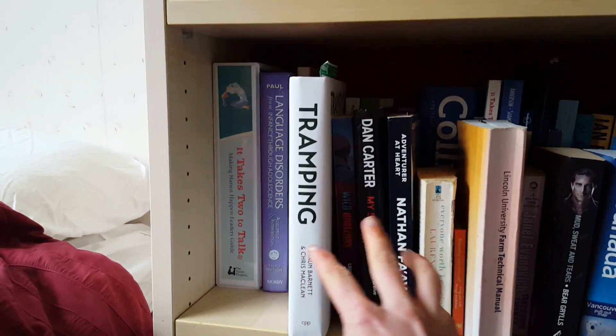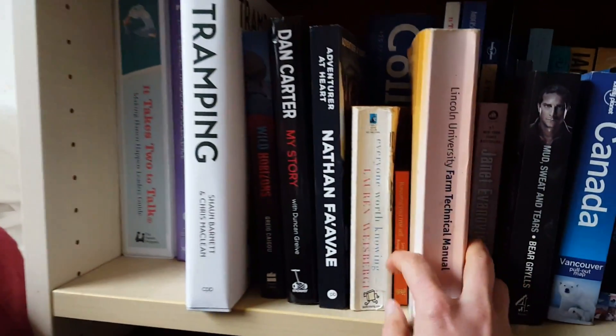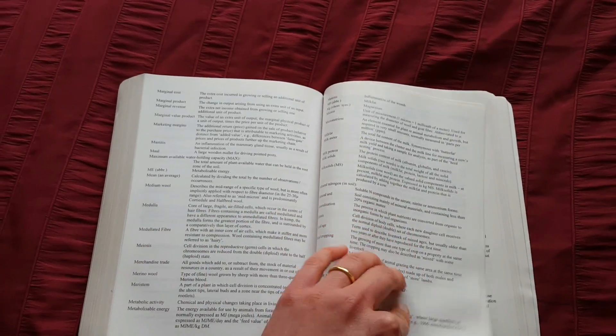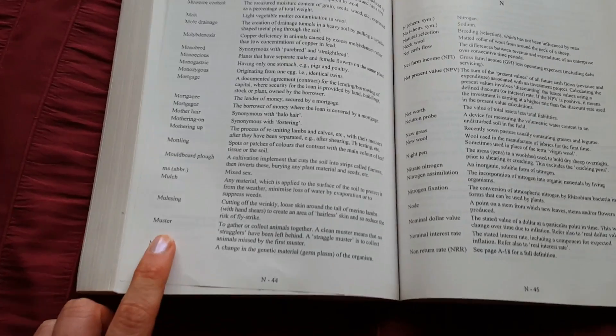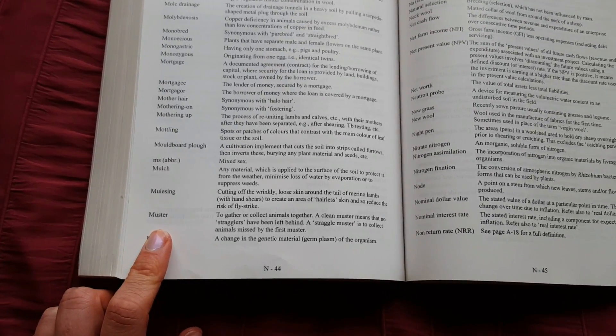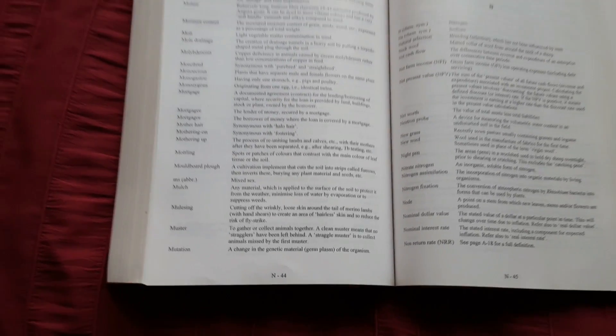So what is mustering, you may ask? Well, do I have the book for you - my Bible, the Lincoln University Farm Technical Manual. Muster: to gather or collect animals together. A clean muster means that no stragglers have been left behind. A straggle muster is to collect animals missed by the first muster.